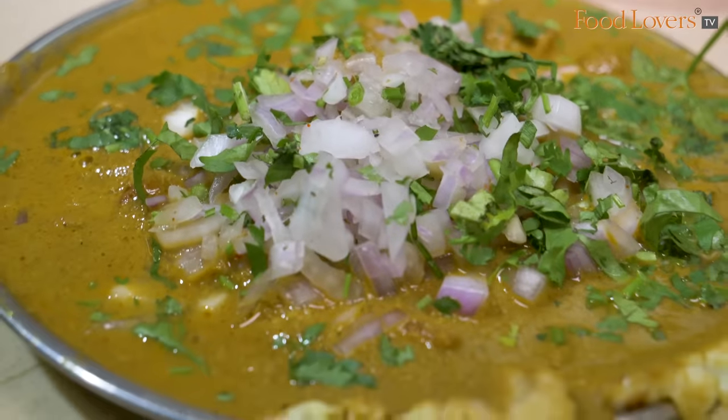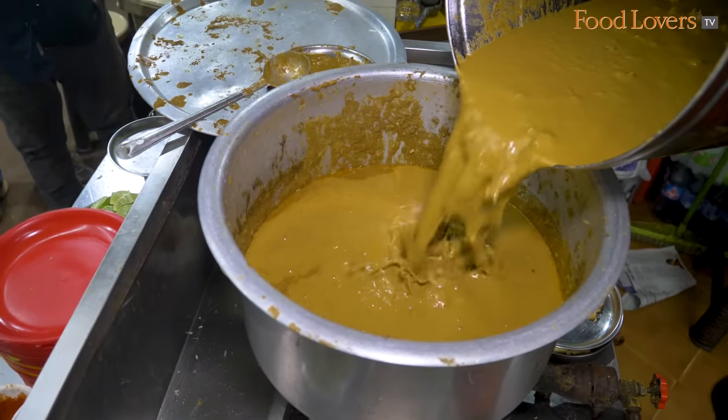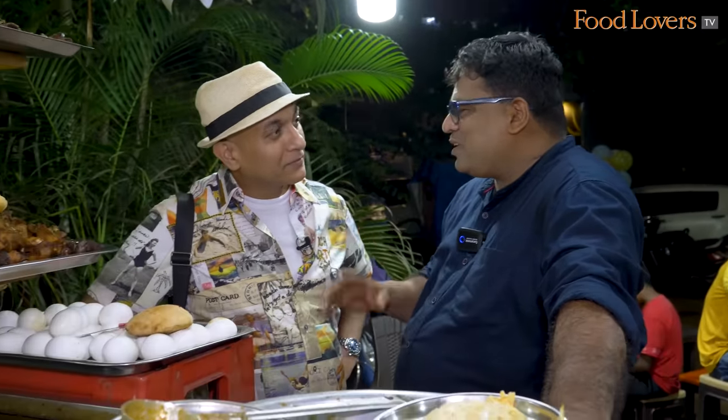So the recipe is yours — your mom's? Whose recipe? My mom's recipe. We started first with five coconuts; now we are making 35 coconuts. That's the amount of coconuts going into the gravy — the amount of shakuti he's making on a daily basis.